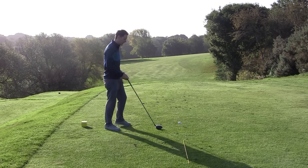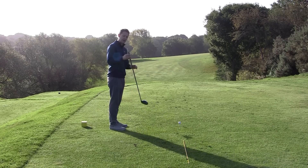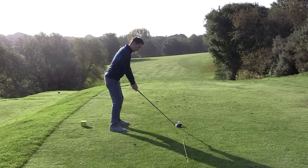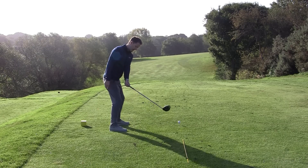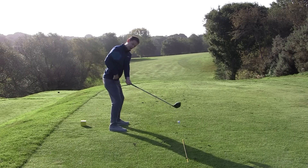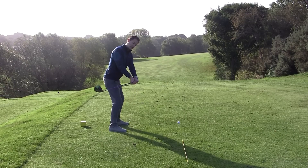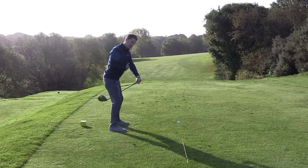Let me give you a simple exercise to start improving this straight away. Grab a t-peg, stick it in the end of your driver like this. When you move back, we're going to keep this left bicep nice and tight to the chest, move the arms over the right knee. As soon as both hands are over the right knee, the t-peg should be pointing just inside your right hip, in between your belt buckle and your right hip. You'll notice the club is online. If I allow the club head to come in, the t-peg is now starting to point over here and there's often a disconnection.